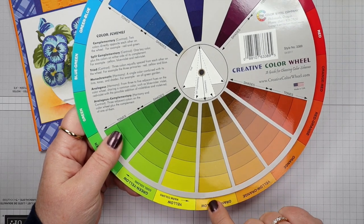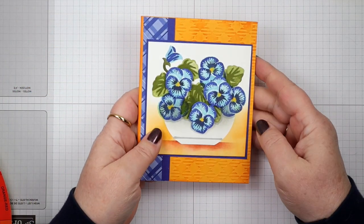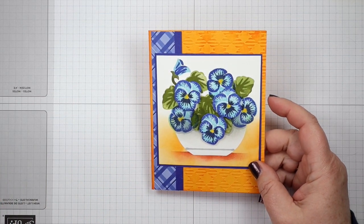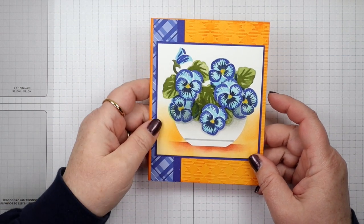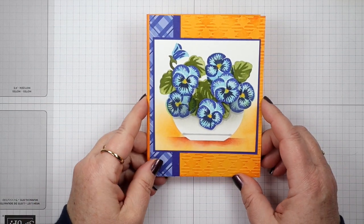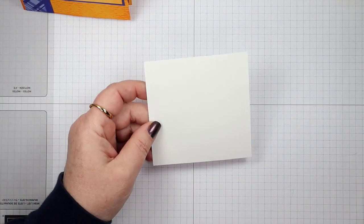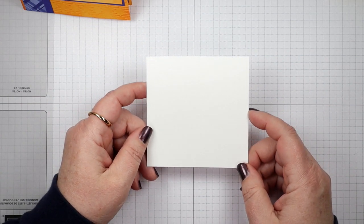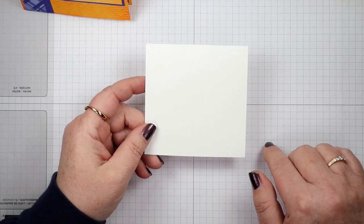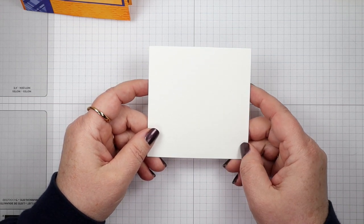I came up with Mango Melody, which is an orange-yellow color, and boy did this turn out bright and cheerful! That's how I picked out my colors — it's pretty simple and you don't have to rack your brain. We're going to start with our main panel, which is three and three-quarters square in Basic White. All the dimensions for this card are down below this video — just click 'show more' to find them along with links to the products.